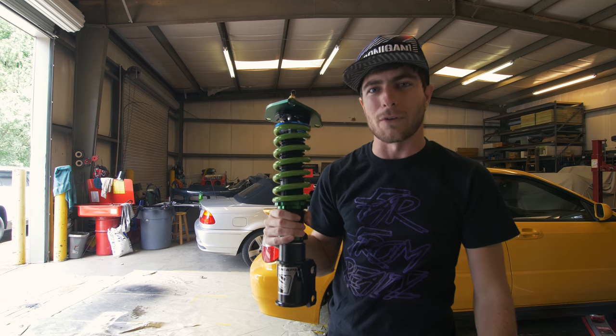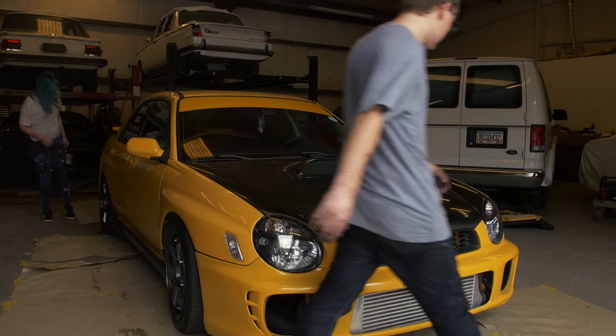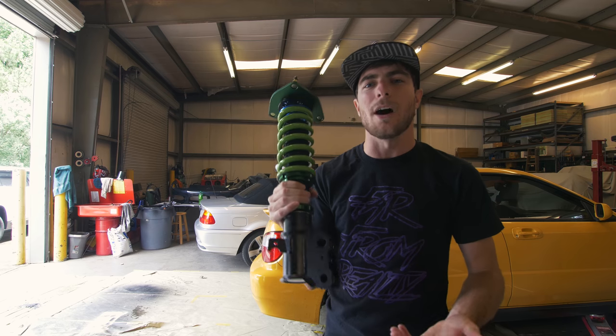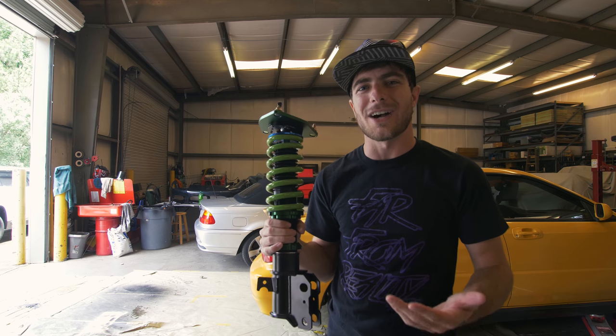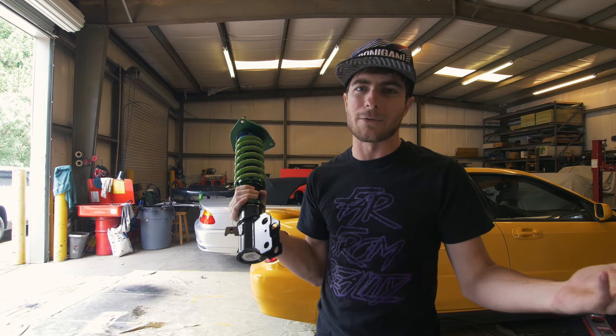This is a Fortune 500 coilover. This is going to go on the Subaru WRX behind me, owned by my buddy Morgan. You might remember this WRX from a car review a little while back — he wanted to upgrade the suspension. He already has coilovers on it, but he wanted to get a better system and I recommended Fortunato.